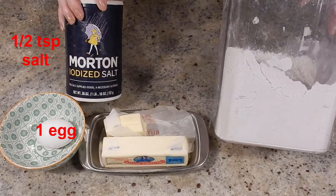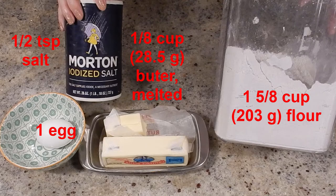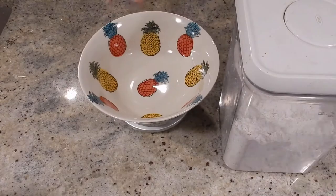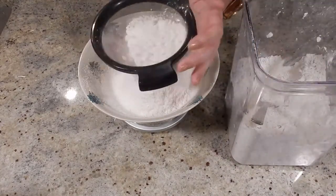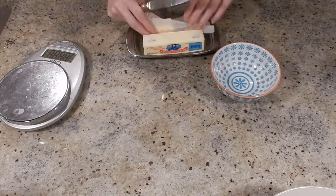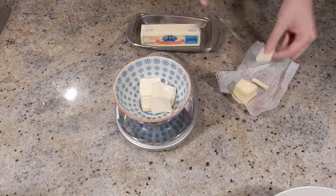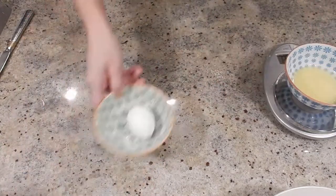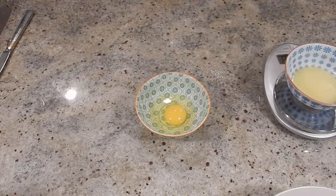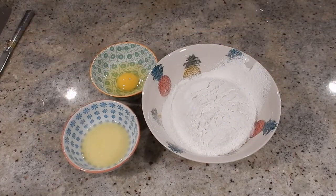You'll need one egg, one half teaspoon of salt, an eighth of a cup of butter melted — that's around 28 or 29 grams — and one and five eighths cup of flour, that's around 203 grams. We'll weigh out our flour and I like to sift it as well. Next, we are weighing out the butter and will put that in the microwave until it's melted. Then we'll crack open our egg, add a little bit of salt to the flour, and stir to combine.